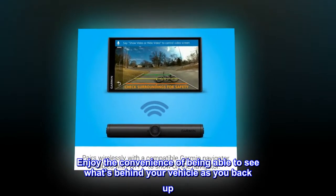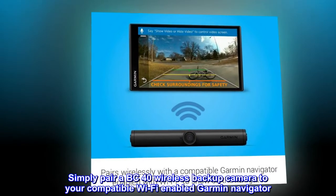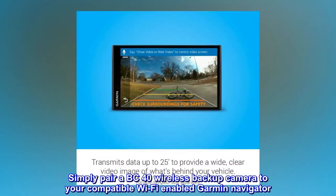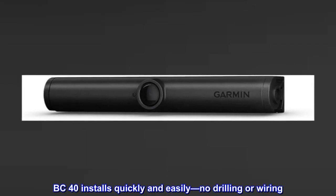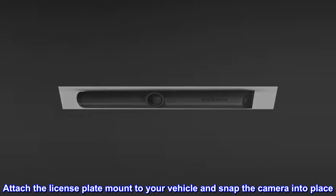Enjoy the convenience of being able to see what's behind your vehicle as you back up. Simply pair a BC 40 wireless backup camera to your compatible Wi-Fi-enabled Garmin Navigator. BC 40 installs quickly and easily — no drilling or wiring. Attach the license plate mount to your vehicle and snap the camera into place.